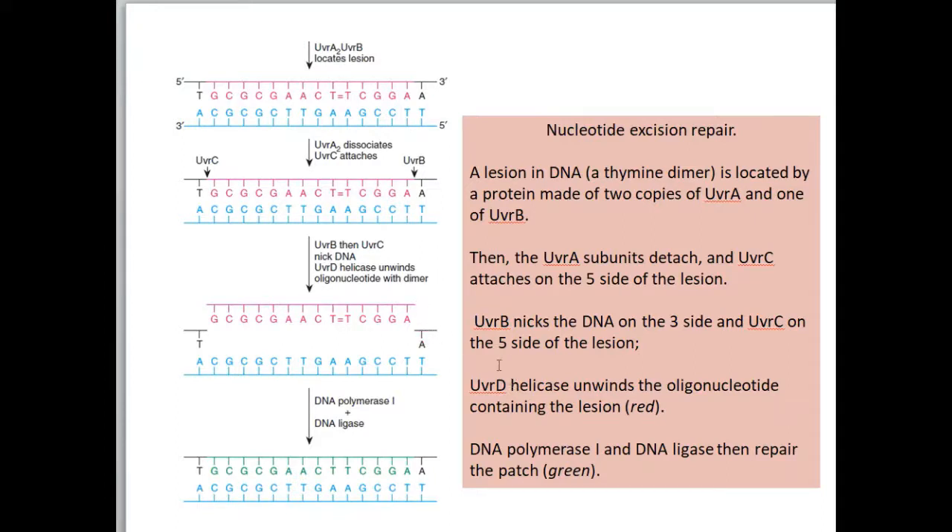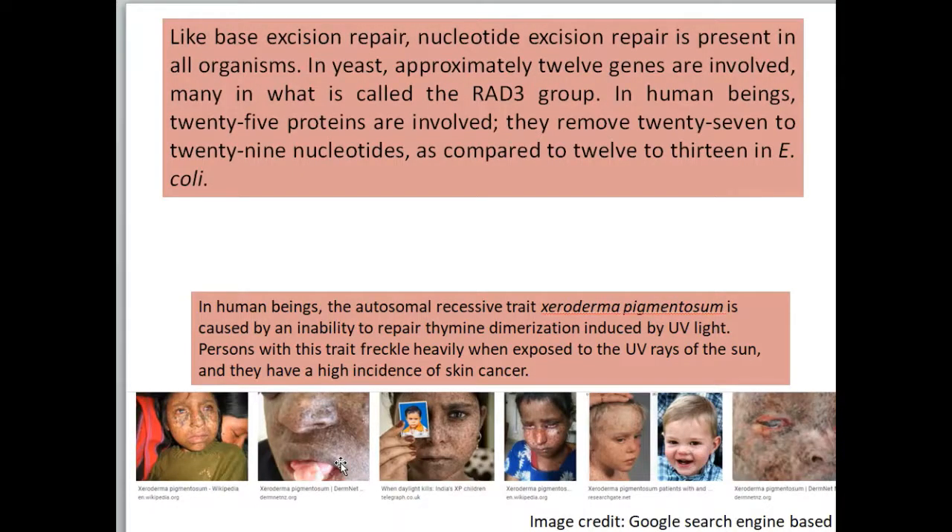UVRD, another protein, is a helicase — it unwinds the oligonucleotide containing the lesion. After that, DNA polymerase I comes and synthesizes the replacement DNA, and then DNA ligase seals the remaining nicks at both ends. The nicks remaining after DNA polymerase action are thus removed by DNA ligase.